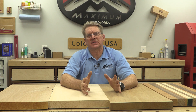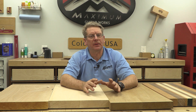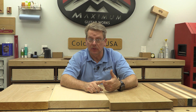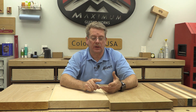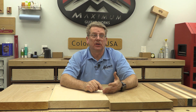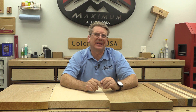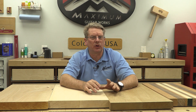Typically hardwood suppliers will have a lot of the wood we'd want for electric guitar making — maple for necks, poplar, basswood, and alder for sure. These are all fairly affordable woods. They probably won't have the southern ash; they'll likely only carry northern ash. At least that's what my local stores have.